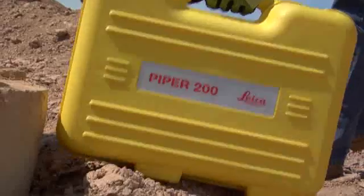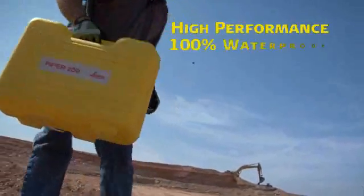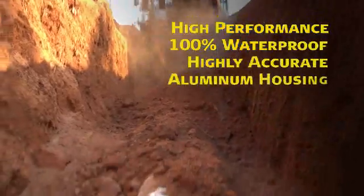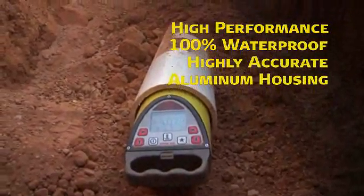But don't let their compact size fool you. Piper series lasers are a high-performance, full-function leveling tool. 100% waterproof, highly accurate, and built with a cast aluminum housing to stand up to years of rugged use.